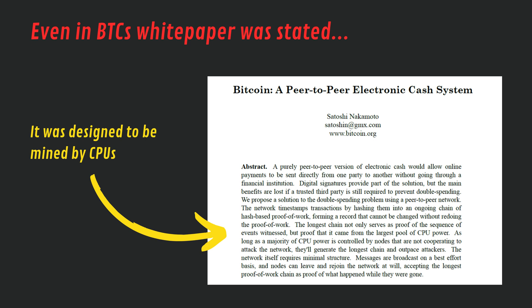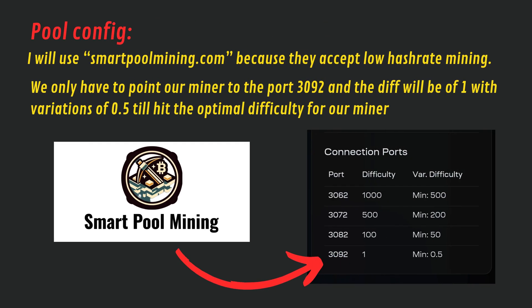Remember that you have to choose a mining pool. In this video I will use smartpoolmining.com because they accept low hash rate mining. We only have to point our miner to port 3092 and the difficulty will be 1, with variations of 0.5, until it hits the optimal difficulty for our miner.